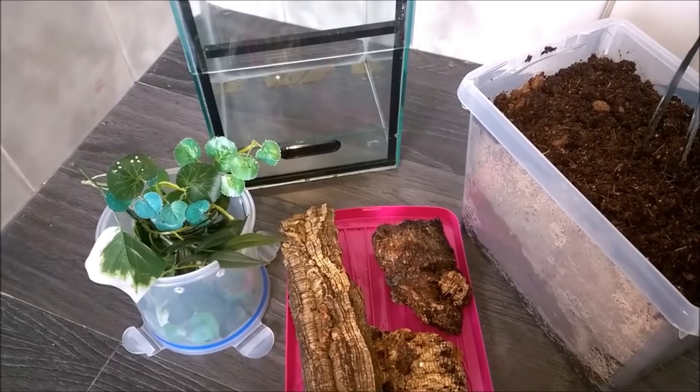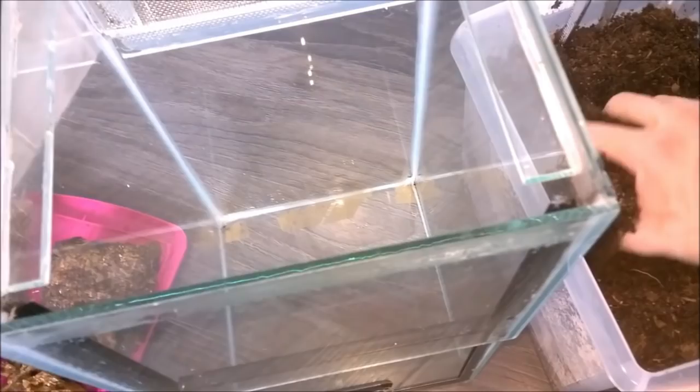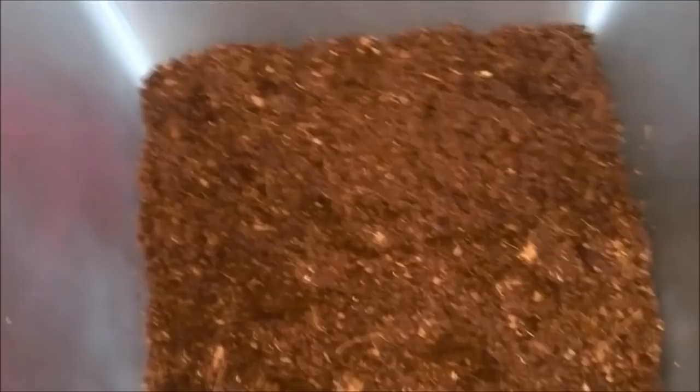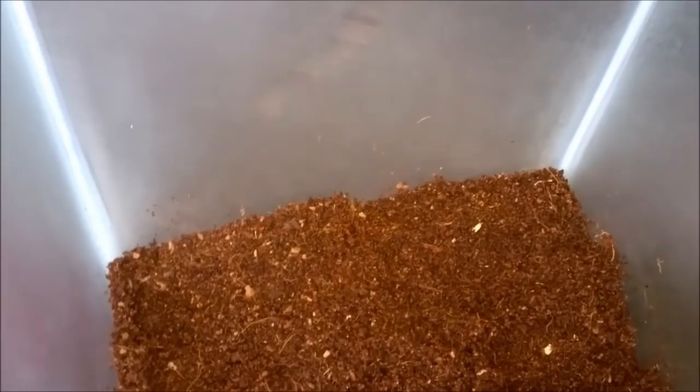Here's the enclosure with the lid off ready. This is the thing with working with animals, especially with these — you are going to get a little bit dirty. I don't bother with cups, just simply grab a handful and drop it in, rinse and repeat. I've added probably about three inches in at the moment and the substrate is still a little bit warm, which isn't a problem. Now I'm going to add in the tubular hide down into one of the corners like so.